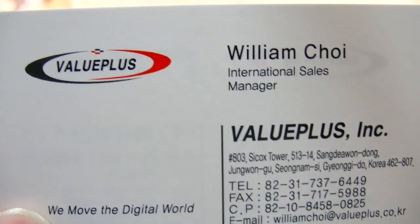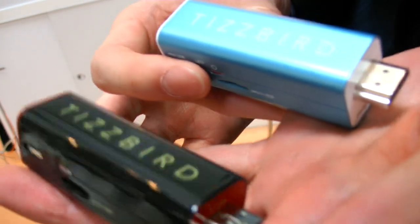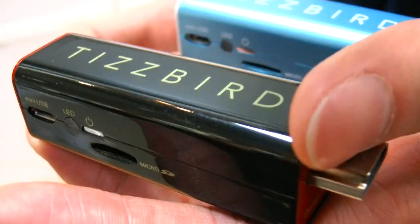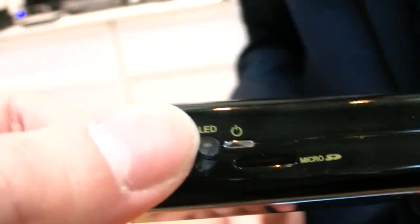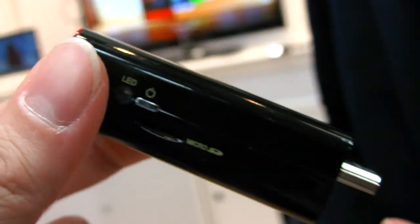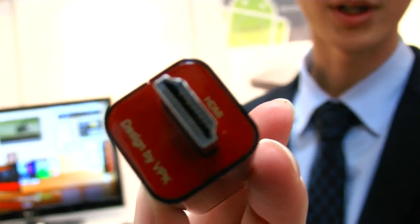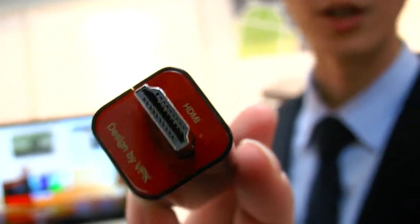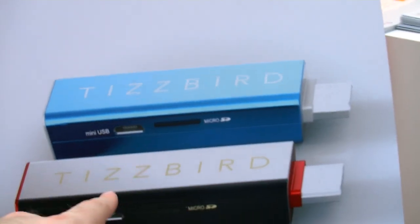We're here at CB2012 at Value Plus and they're showing these devices. This is their newest HDMI dongle type media player. The name is 'just another smart TV' — for people who have a regular LCD TV but don't have a smart TV function. They're providing this module to connect to the back of your regular LCD TV and it transforms your old TV into a smart TV with the Tisbird.